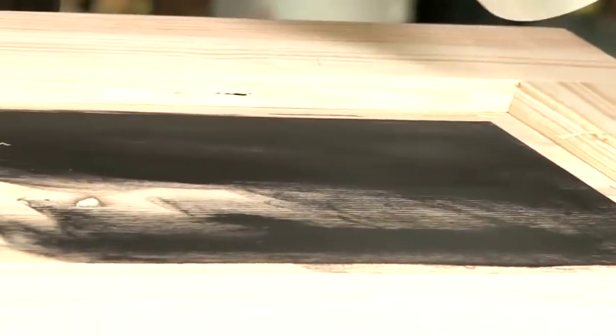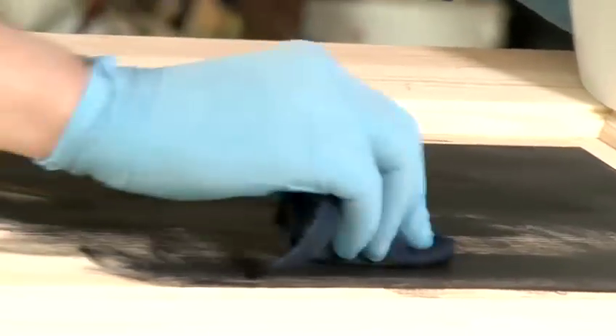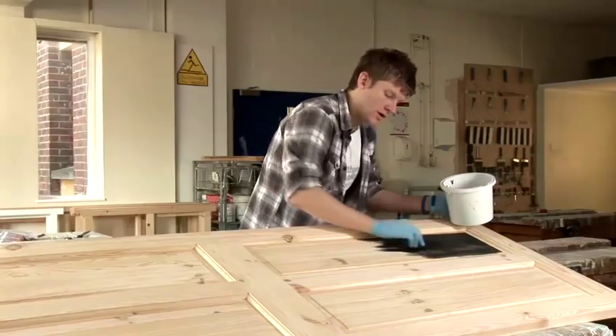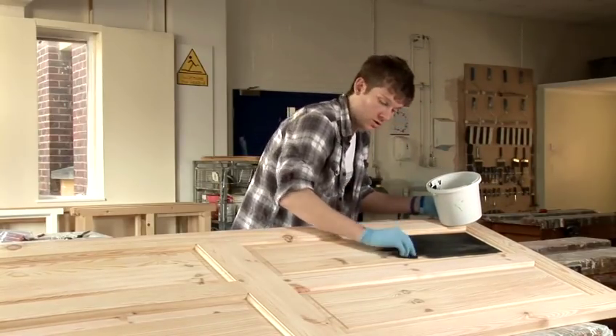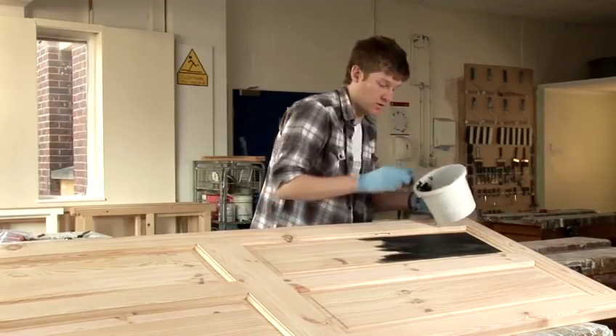Continue applying the stain. And as you can see it's already starting to dry at the top, so just work down the door. Now you can make the stain darker or lighter. If you wanted to make it really dark, you just put more of the stain on. If you wanted to have just a light effect, just put less stain on.